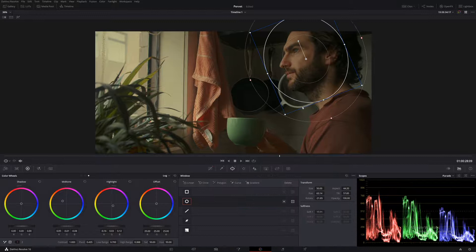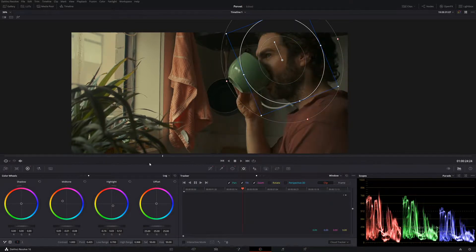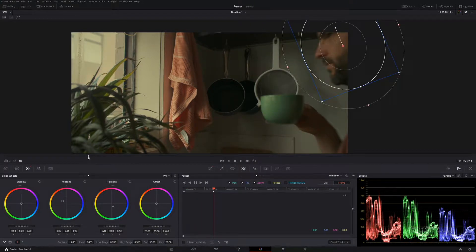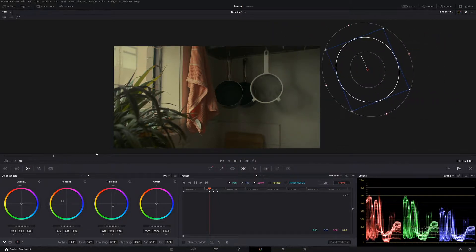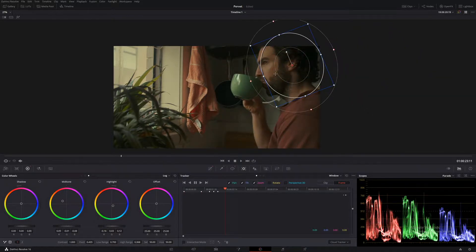So we're in our skin node. Let's bring up our power window and go down to track. Before we start tracking, let's actually see what happens in this scene — it's always important to know what goes on before you start tracking. He looks around, steps out of frame, and also steps into frame. Let's track using the frame — I always track using the frame and not auto (the clip), because I feel like it's just not very good. Let's set our first point around about there.